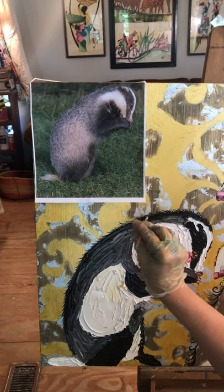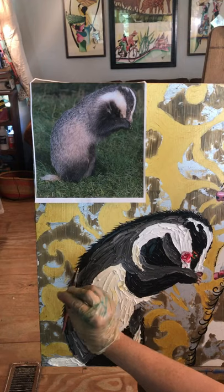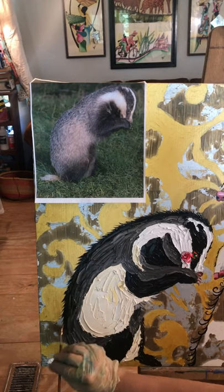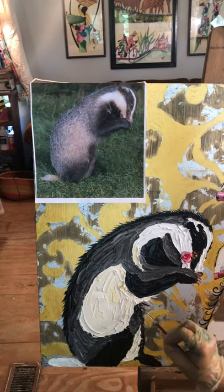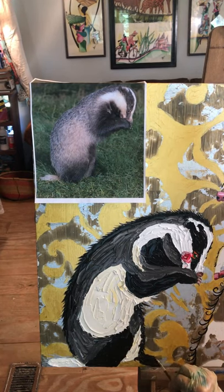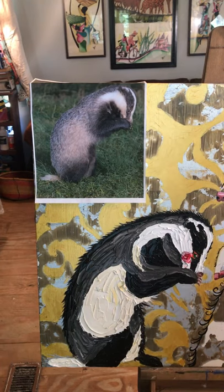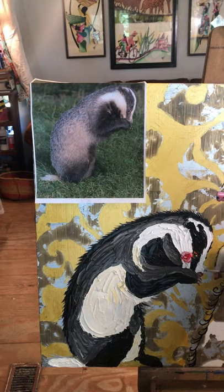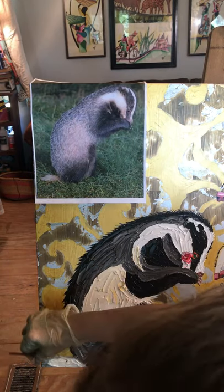Then I start doing the hair coming off the edges. I like to have a layer of acrylic hair and then I do a layer of oil hair just to help them look fluffier. Then I switch brushes and do the white, bringing that up to the acrylic details and doing the white hair sticking out.